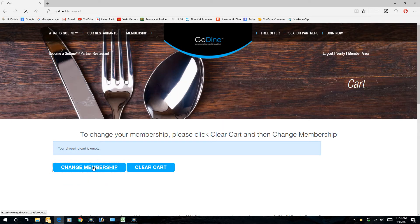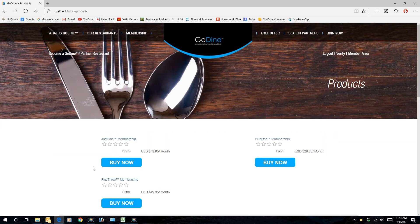Change membership. By the way, these stars that are not colored in — we should either remove them or make them multiple stars, because they don't represent anything.